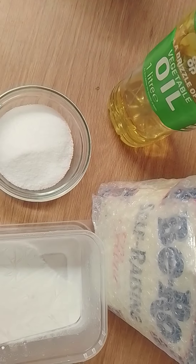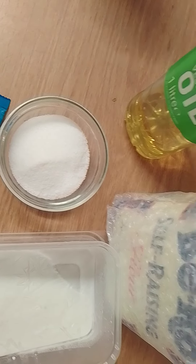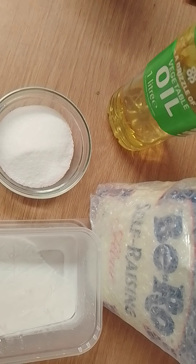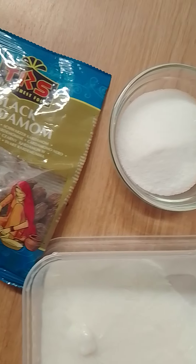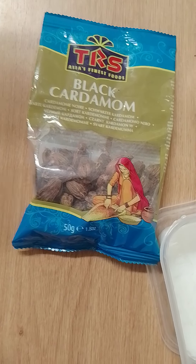But if you're using plain flour, then you're going to need baking powder or yeast — active yeast. All right, that's all you need to make Mahamri. See you guys in the next video, bye!